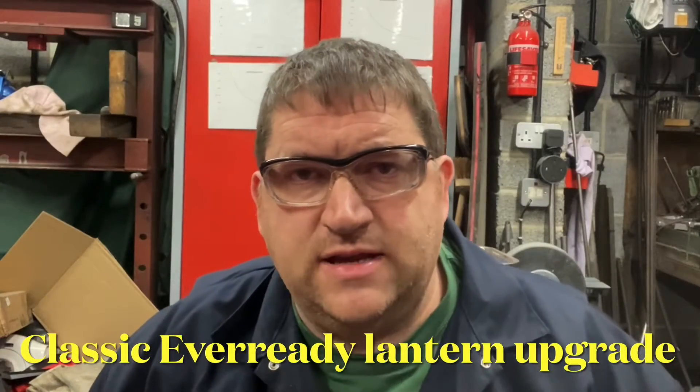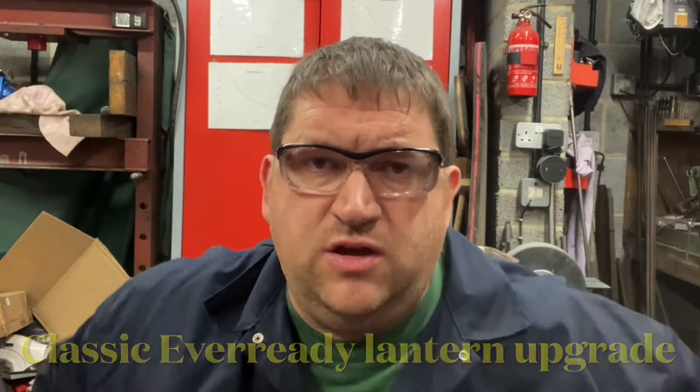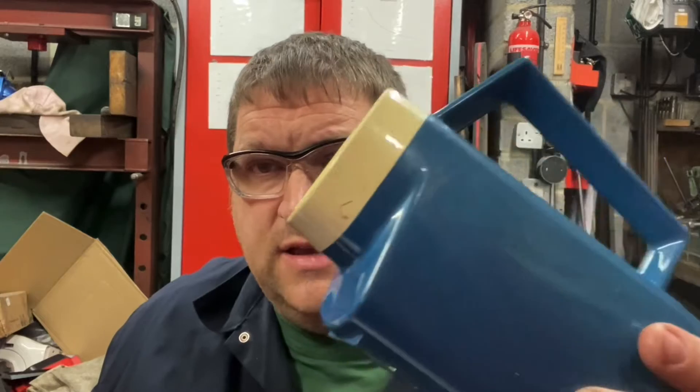Hi YouTube, AC Dodd here again. Something a little bit different for you. I haven't done one of these videos for about a year, but we're going to do a little bit more on torches and my little fetish with old and reclaimed classic torches. Let's have a look at this old EverReady and see what I've done to it.